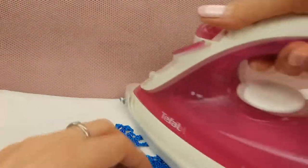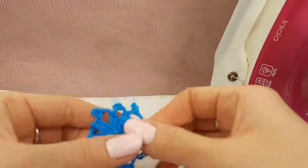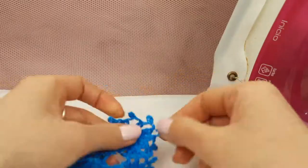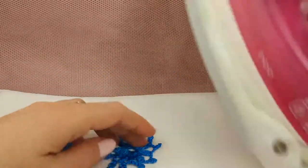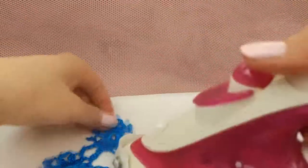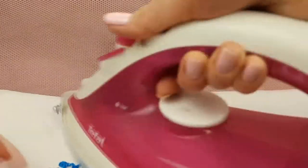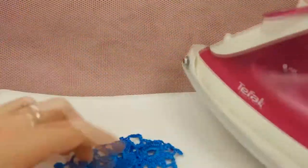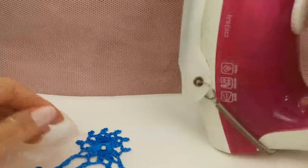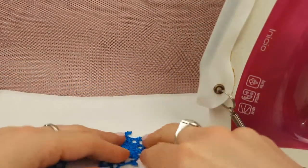Now I can iron and stretch our beautiful lace — three elements. Here we should open all these picots by fingers. We need to make them straight and fix by steam iron to get a really nice result. Stretch everything in different directions, and by fingers we should make a nice shape of our small flowers.